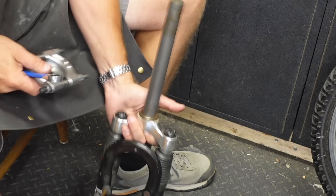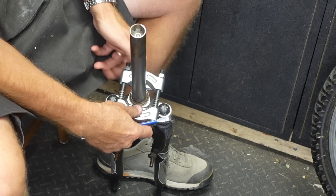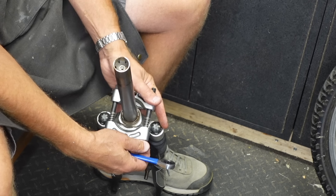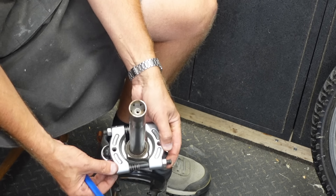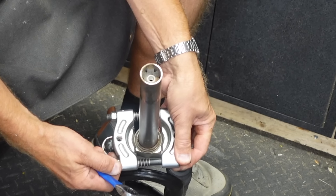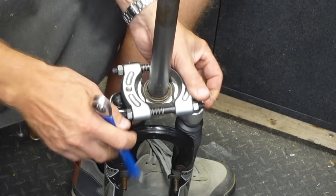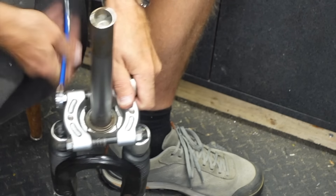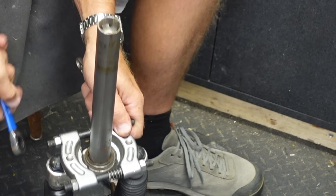Sometimes you can just pound the races off, but I also have this tool. If you can catch a lip every 15 degrees or so, you just go around — tink, tink, tink — and keep going. On this one I could only catch a lip on one side, so I use this wedge-type tool. Get it started, then use your adjustable wrench to hold one side while working it around. It seems to be coming off relatively freely.